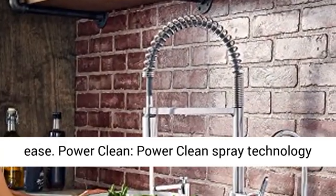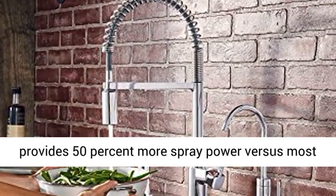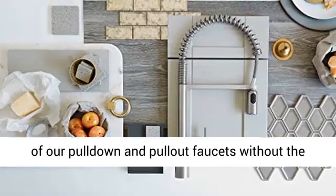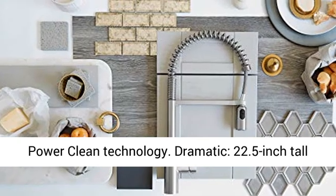Power Clean Spray Technology provides 50% more spray power versus most of our pull-down and pull-out faucets without the Power Clean Technology.